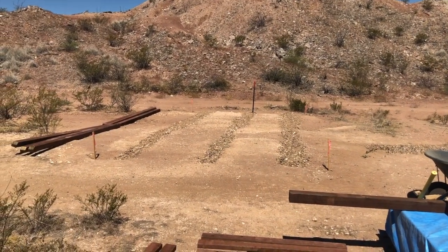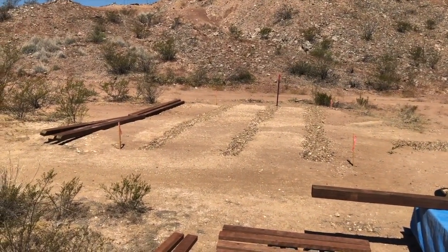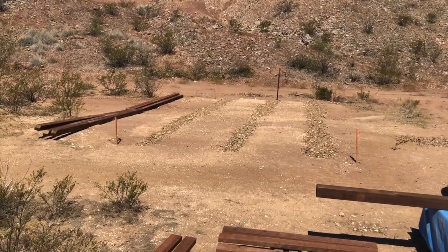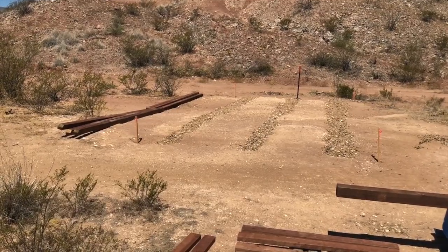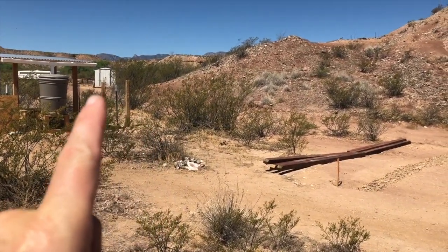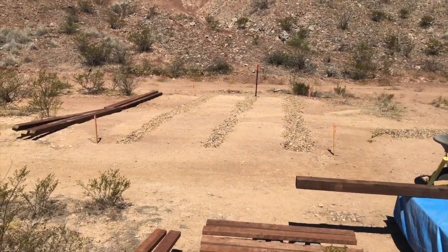Hi everybody, this is Brian from Midlife Prices. What we're looking at here is our new shed location. Our old shed was a 10 by 12 metal arrow shed that I built a base for on skids. It's actually been moved up around the corner because I want this site to build a bigger shed.